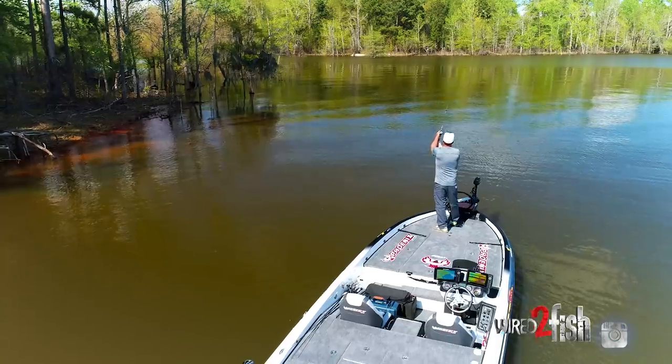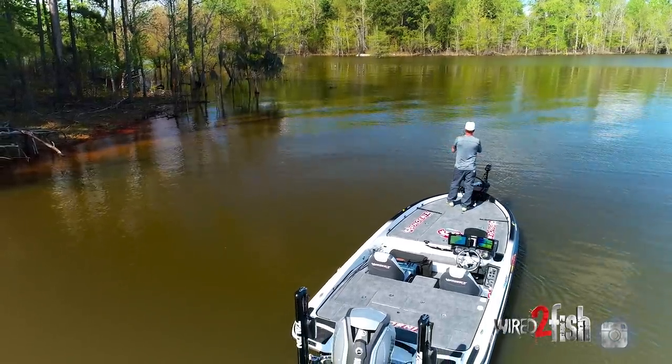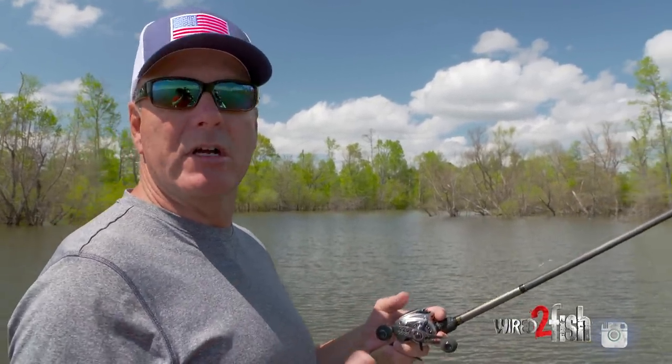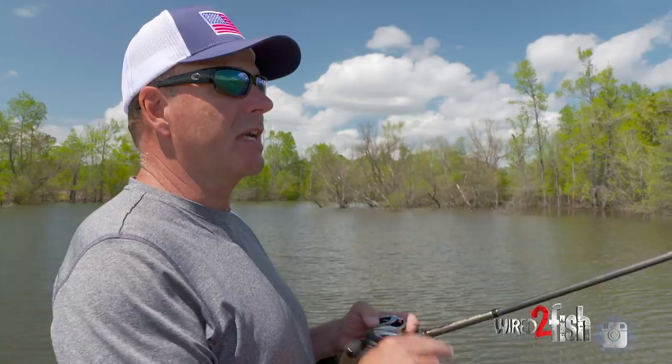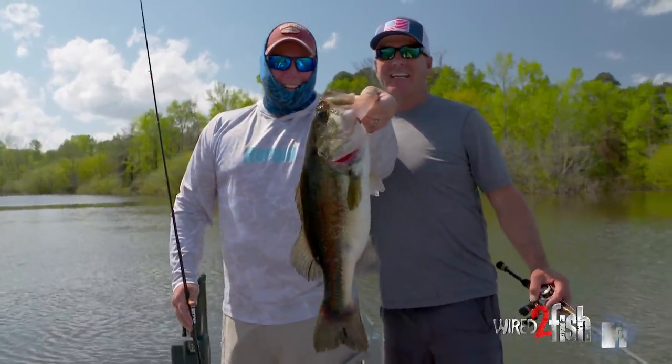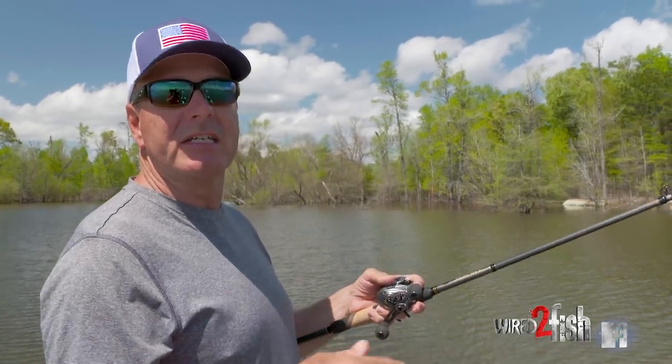A swim bait is probably the easiest bait to use when you take someone fishing for maybe the first time. In my opinion it's the one bait that you will see any elite pro on the Bassmaster tournament trail use, but you can also take a child or somebody fishing for the first time and they can use a swim bait effectively and catch bass on it.